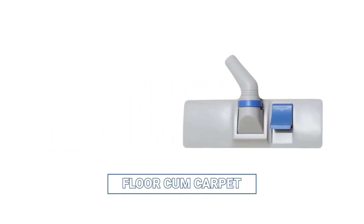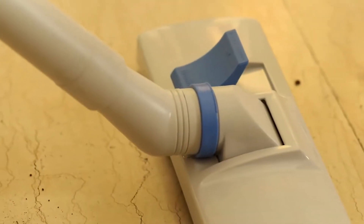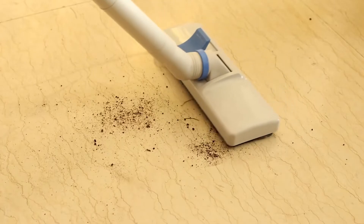The FloorCam Carpet Cleaner is a versatile accessory that can switch between a floor cleaner and a carpet cleaner with the flick of a button.